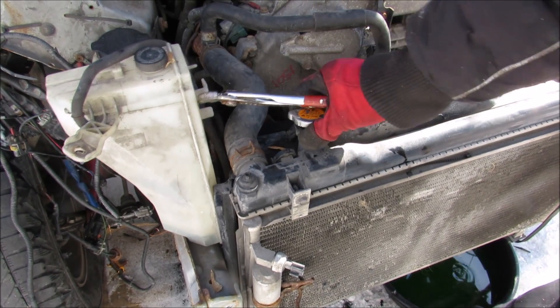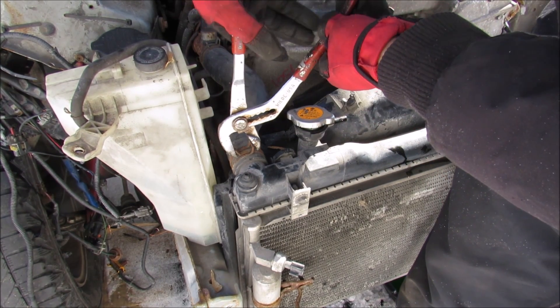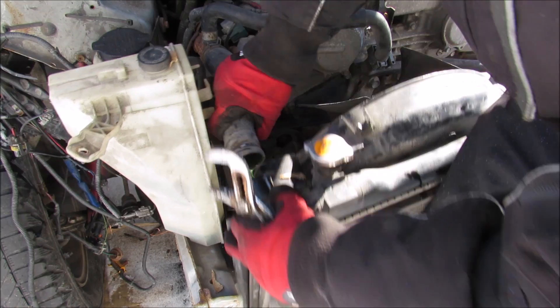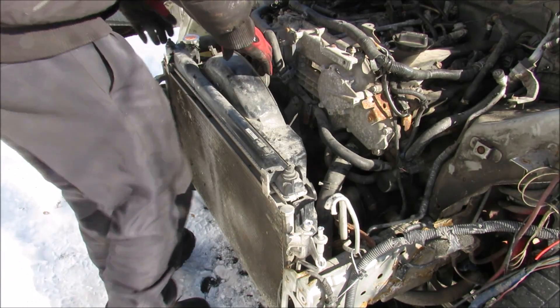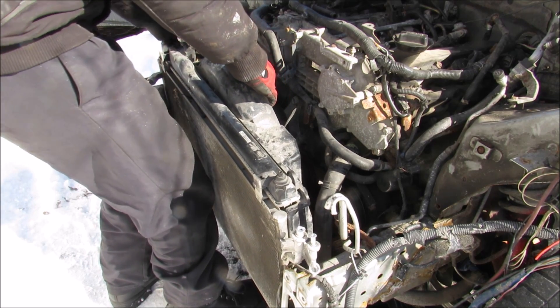Now the only thing holding this radiator on is the upper and lower radiator hose, so we're just going to go ahead and remove the clamps and work this hose slowly off of the engine. With all the rad hoses disconnected I can remove the radiator and condenser assembly.